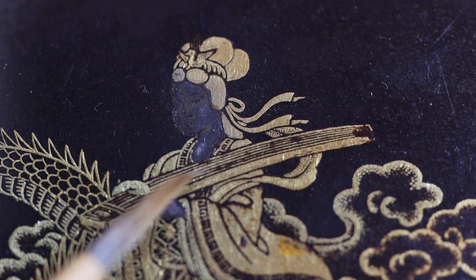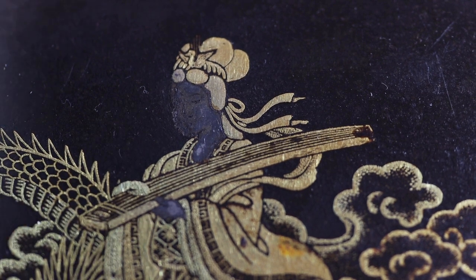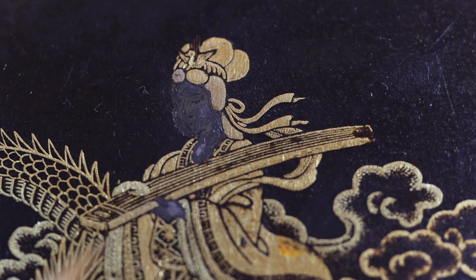It just makes me want to give up. So I'm going to have to be very, very careful how I clean this. But it's got to be done, because really the figure doesn't make much sense with no face.